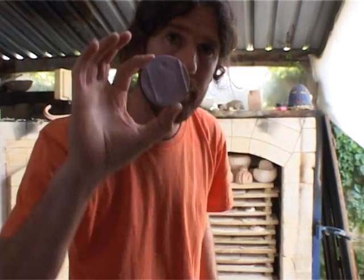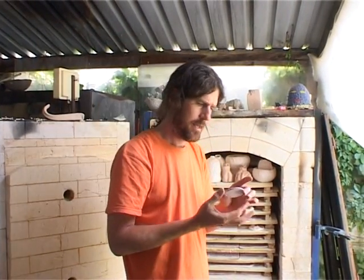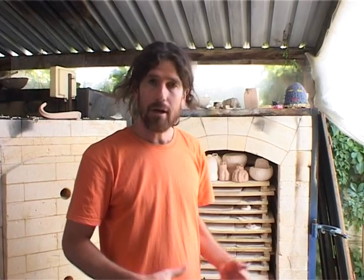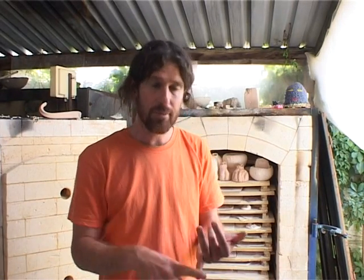This is John the Potter signing out. So now we have our item and we put it in the kiln. If you do not have your own kiln, there are many firing services like Potlers and Cape Pottery Supplies, and you could also find a local potter in your area. In Cape Town there are over 300 local potters, so it's just about finding somebody who will fire for you.